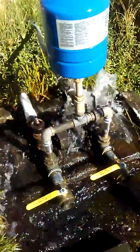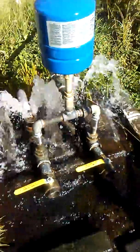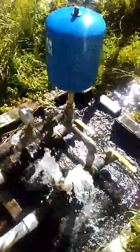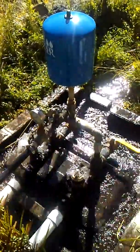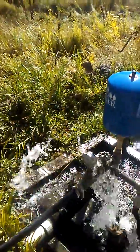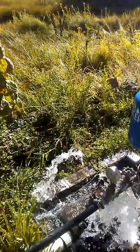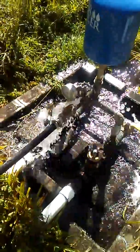Here it is — this is the new system after 10 years. Putting these two-inch shutoffs on here is the best thing I ever did, because I just open them up and the pumps are instantly shut off. Then I can close them down and flow water throughout the whole system to keep it from freezing. Okay, well let's see how that goes.